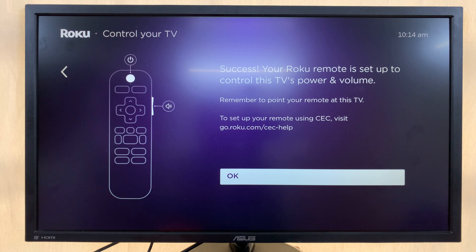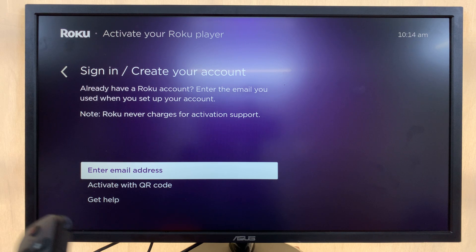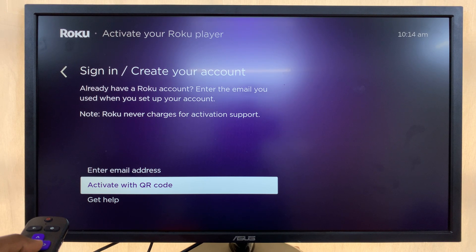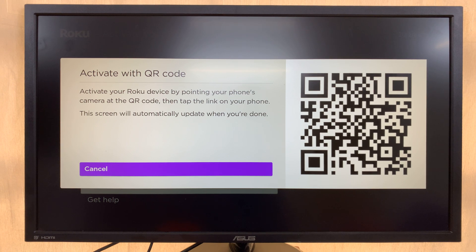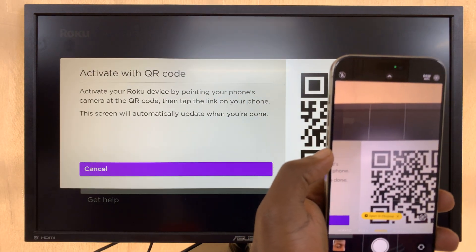Once you see the success screen, press OK. Now sign in with your Roku account. The easiest way is to select 'Activate with QR code,' which generates a QR code on your screen that you can scan with your phone to sign in or sign up.